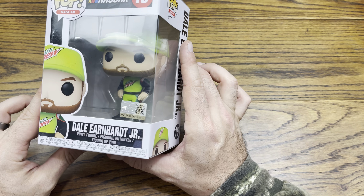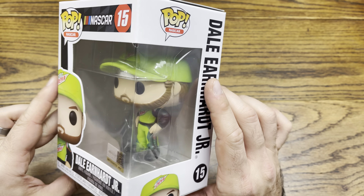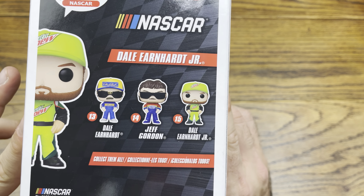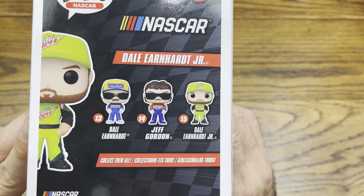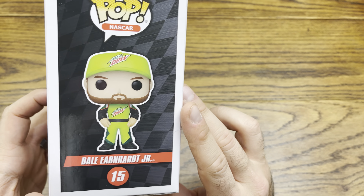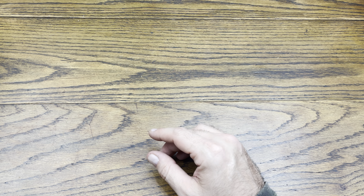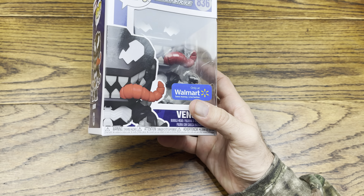We ended up getting the Mountain Dew version of Dale Earnhardt Jr. — the newer version of him, pretty dope. We definitely have Dale Sr. on the left, and Jeff Gordon old school in the middle. Very, very dope with the NASCAR line.